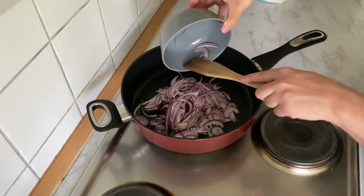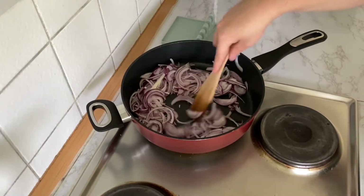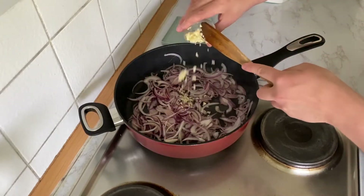Add some oil to your pan. When hot, you can add your onions and cook until translucent. Then add your garlic and continue cooking for a few more seconds.